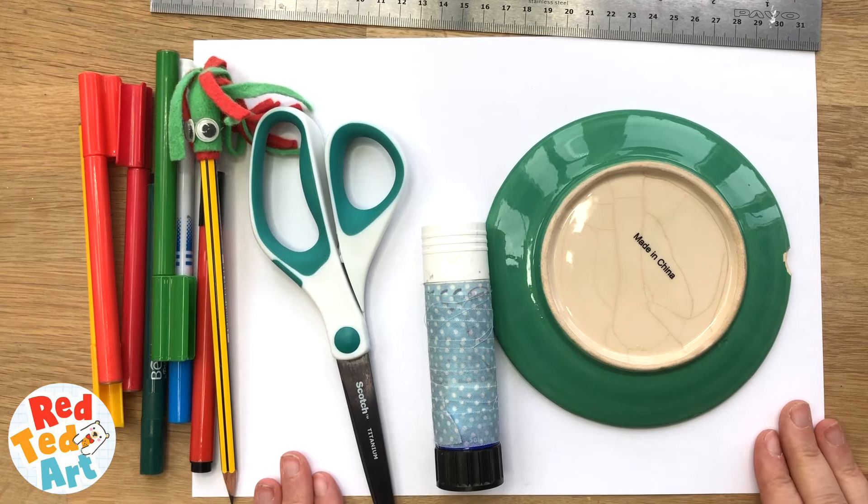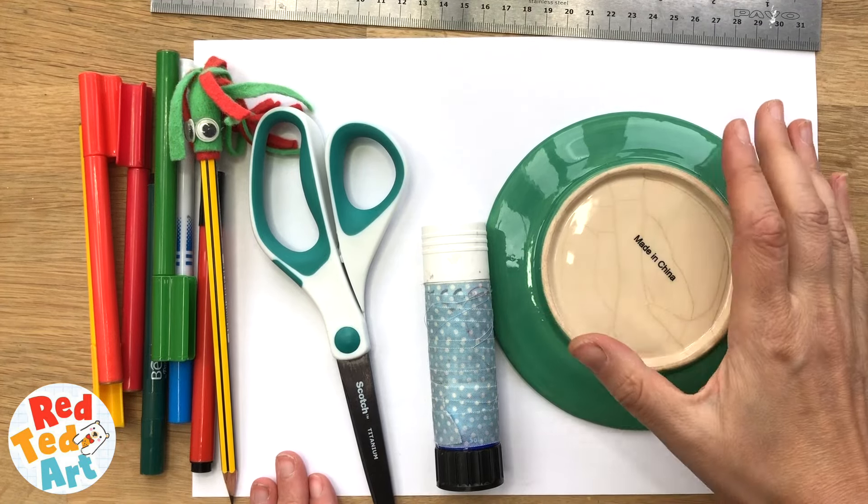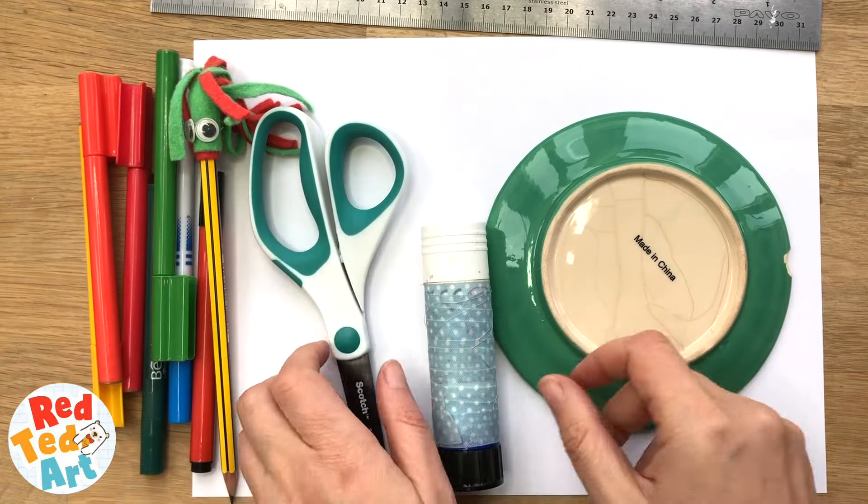So you're gonna need your white piece of paper, something to trace — it's gonna be a bit bigger than this but I'm gonna use that anyway — glue, scissors, and some pens for decorating.